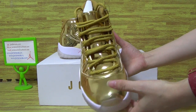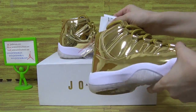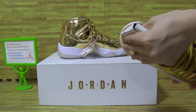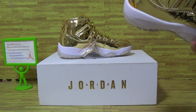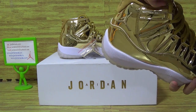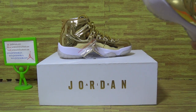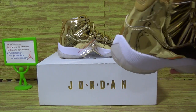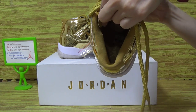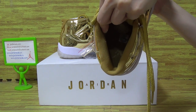On the tongue. Let's have a look at the shoes inside. With the paper shoe tray inside and the Jumperman logo. The size tag.